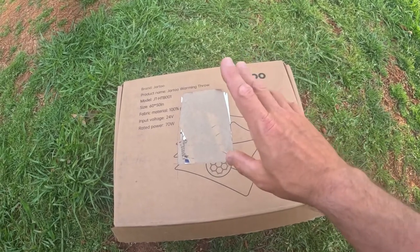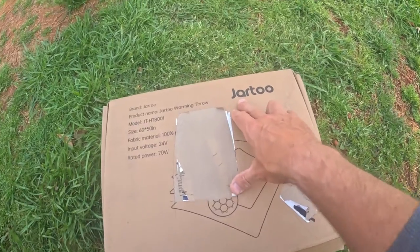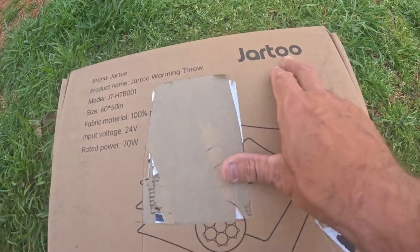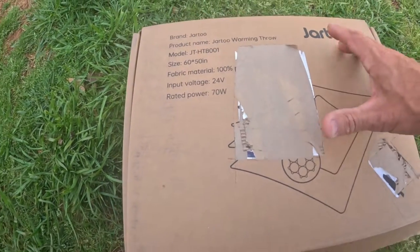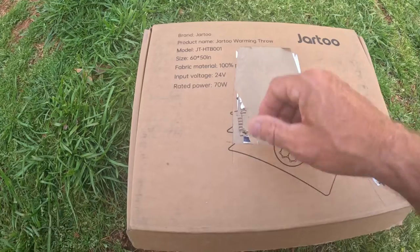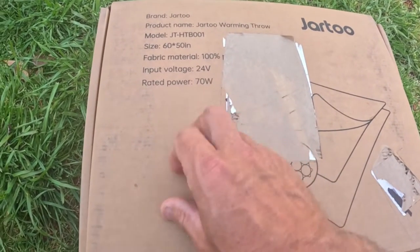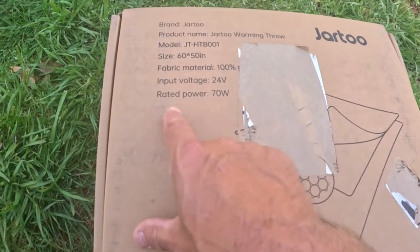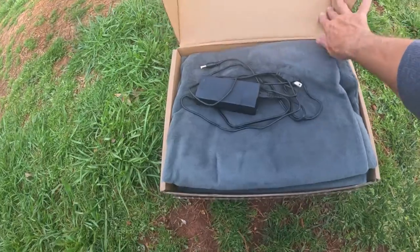I'm going to go over a warming throw — basically a small electric blanket — and this is from the company Jar 2. The size on this is 60 inches by 50 inches, so basically kind of like a square. The fabric is 100% polyester, and the input voltage is 24 volts. What I absolutely love is that the rated power at maximum is only 70 watts.